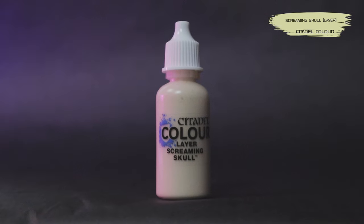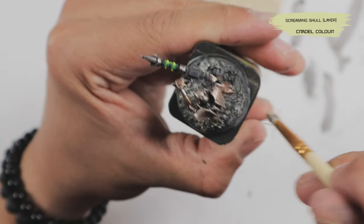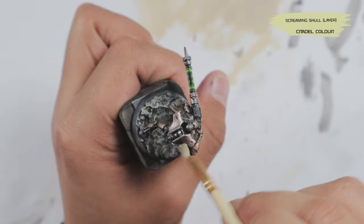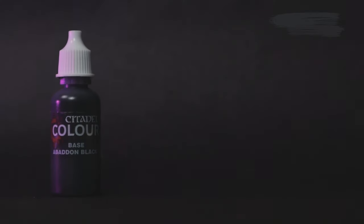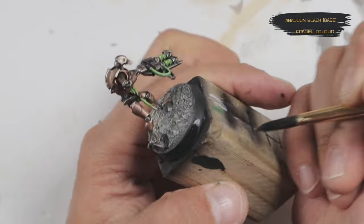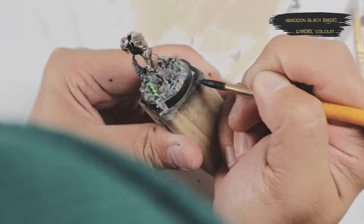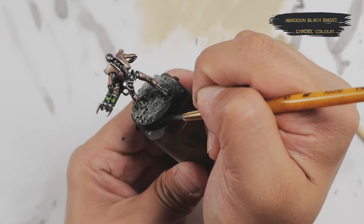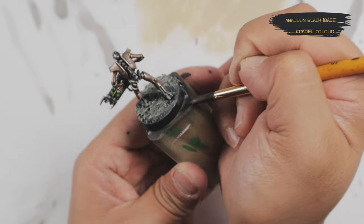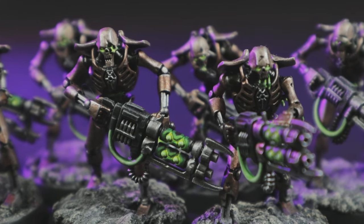To add just a bit more definition to the ground texture, I did a dry brushing of Screaming Skull — a warm bone-colored off-white — to really make the raised edges pop. Finally, to finish my minis, I painted the rims of the bases Abaddon Black, taking care to be as neat as possible. The rim color is personal preference — I just chose flat black.